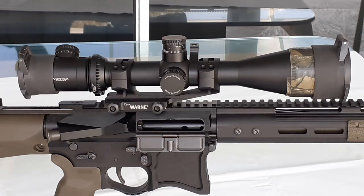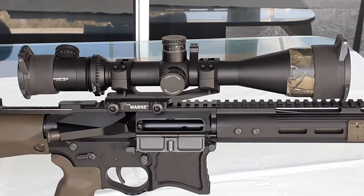Hello, gun aficionados! This time I'm going to make a presentation of the Warne one-piece Generation 2 extended skeletonized modular sniper rifle scope mount.